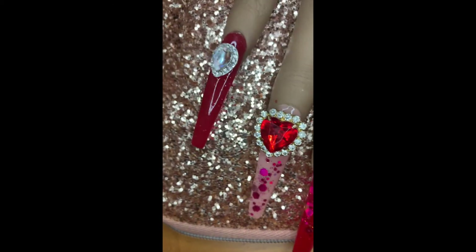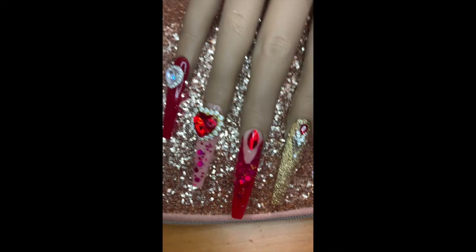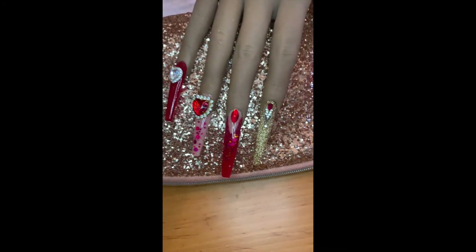I hope you guys loved these nails as well! Make sure you are subscribed to the channel, like the video, and comment down below. I will catch you guys in the next video — bye!